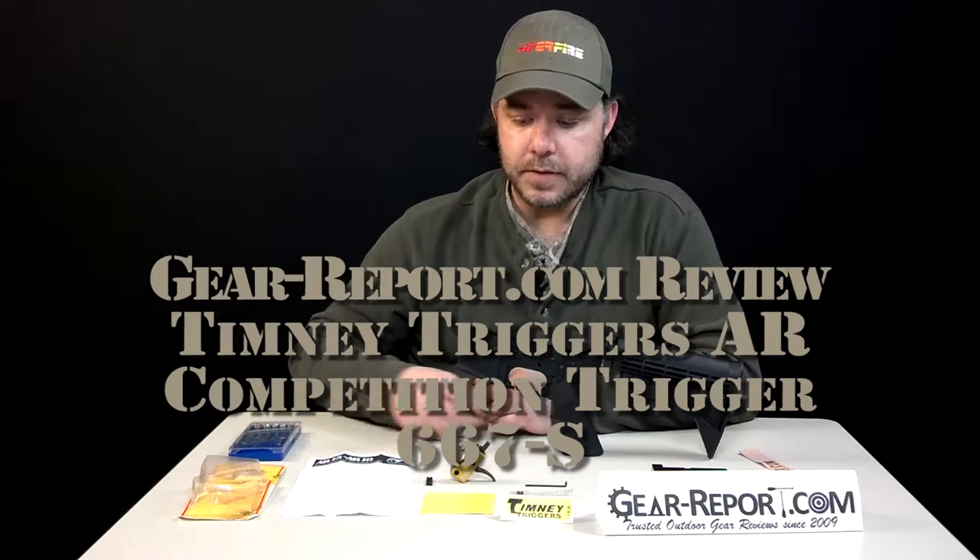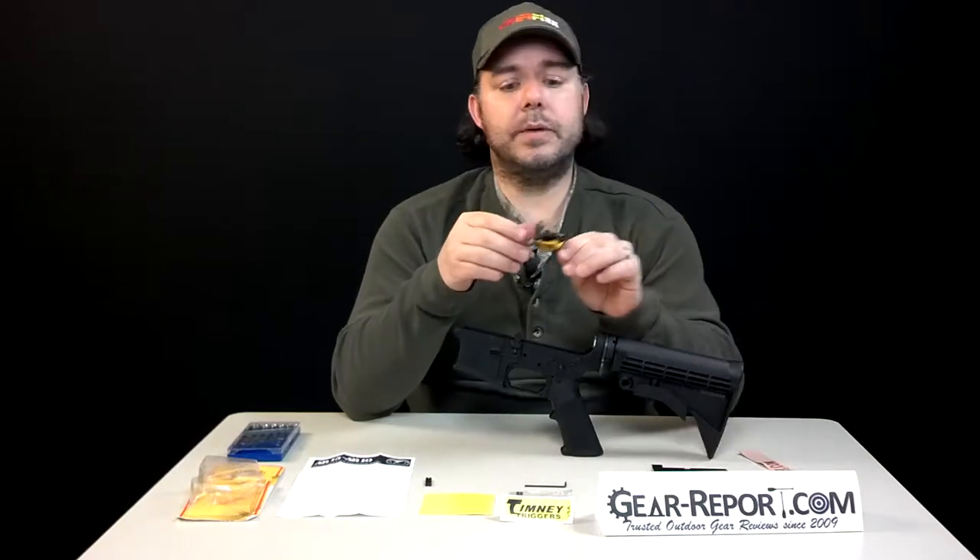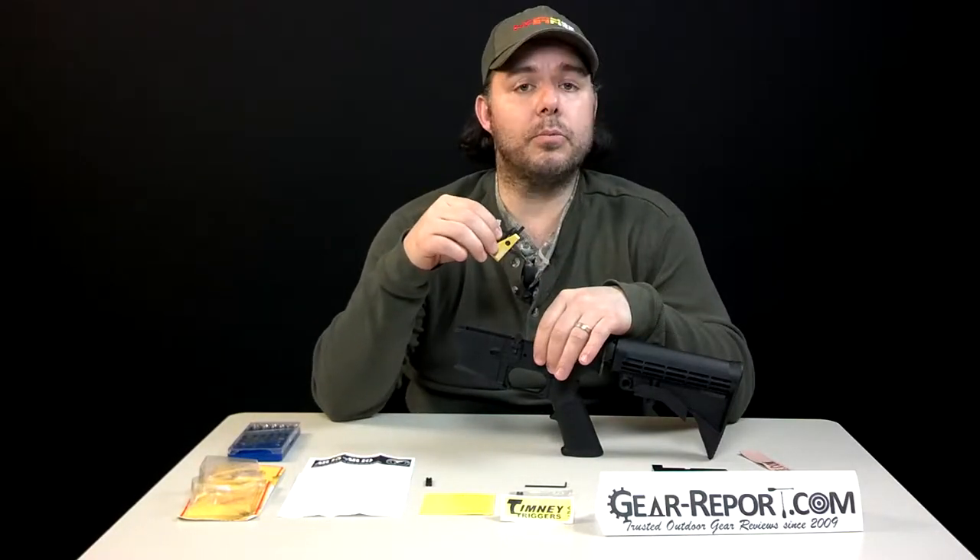We're going to start with the T-Mini Trigger. The T-Mini Trigger comes in as a complete assembly, so the whole setup you're going to be able to pretty much drop it into the lower portion.